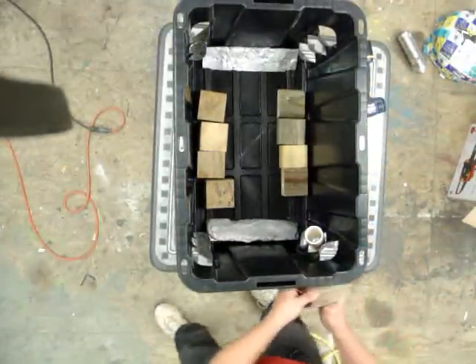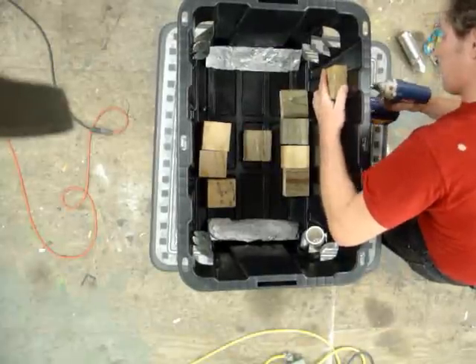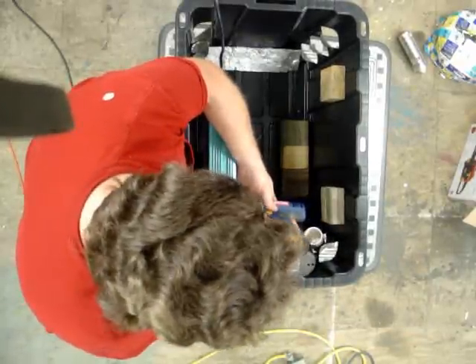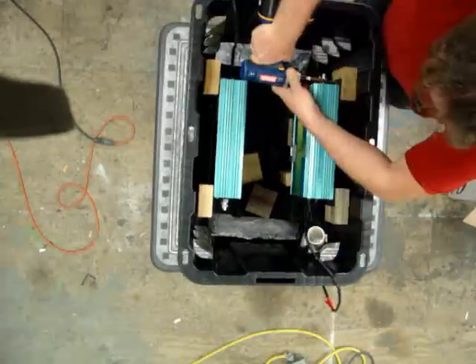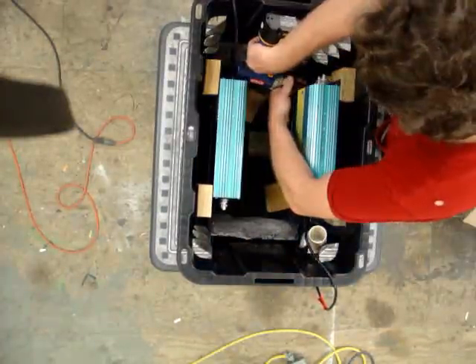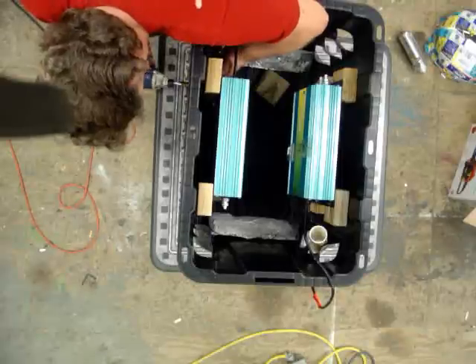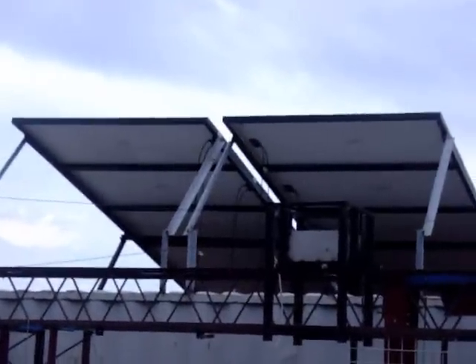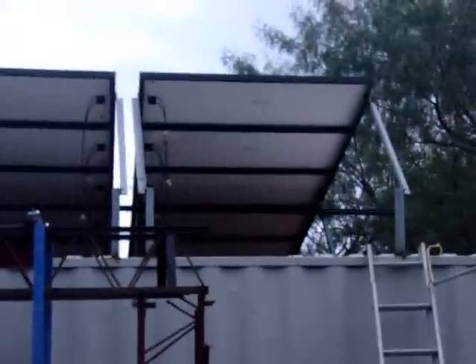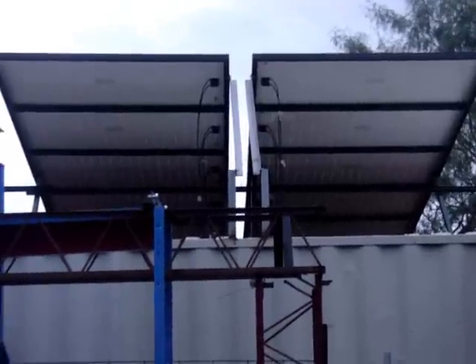Now we're ready to start going on the roof and tackling these 20 solar panels. A closer look: we've got five in a row, five in a row, five in a row, and five more in a row — that's 20 solar panels, 205 watts each, right at about 4,000 watts. These two here are going to go on one of the boxes I have.